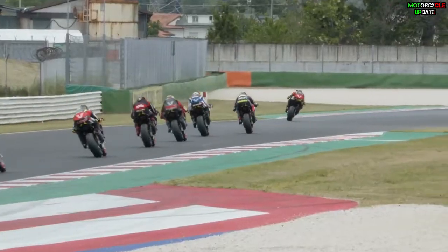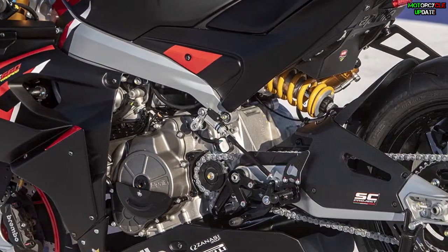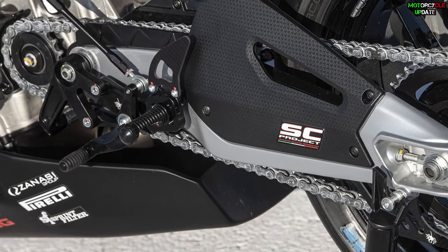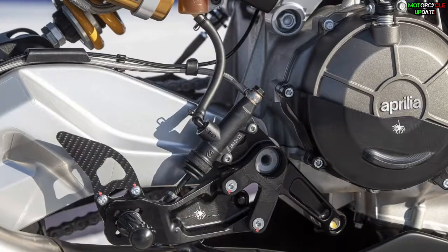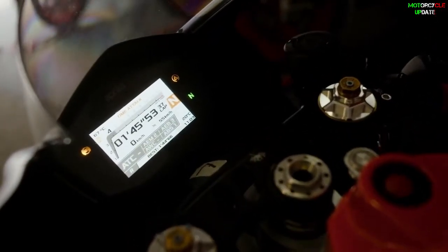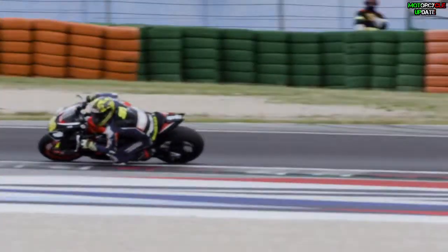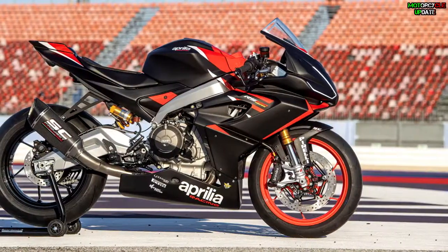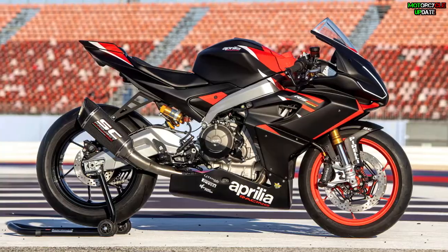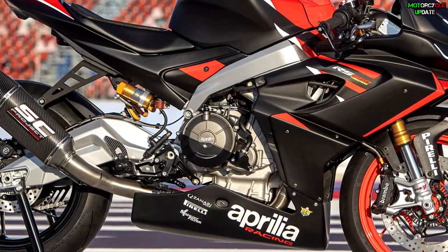The chassis has also been modified with lower riding positions, thanks to a racing upper steering plate with adjustable semi-handlebars. The footrests can also be adjusted, and the motor cover is made from fiberglass. Through some modifications, the engine produces 105 horsepower and the dry weight has decreased to 153 kilograms. Aprilia also removed the secondary air system and thermostat.